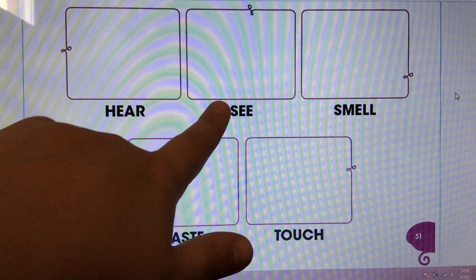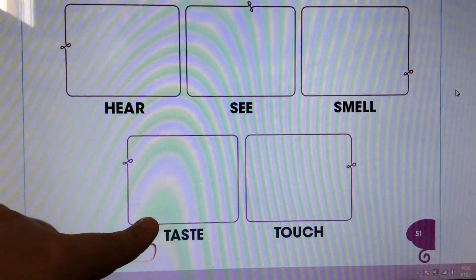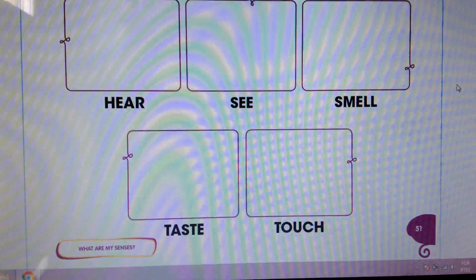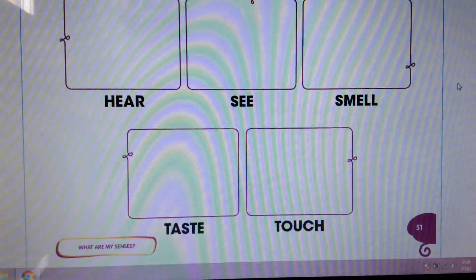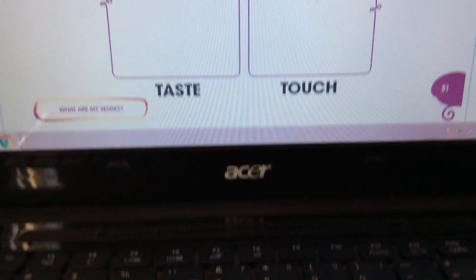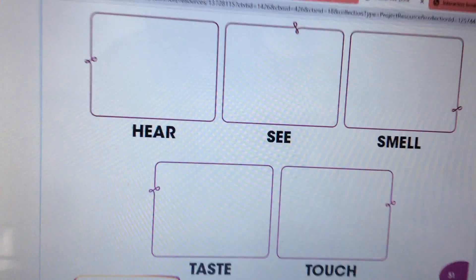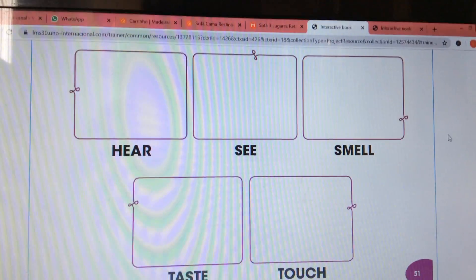Hear, see, smell, taste, and touch. We have to use magazines. Can you see? It's a magazine. We have to search in the magazine for things that we can paste here.